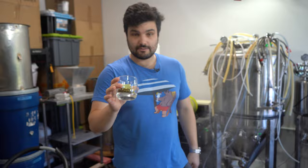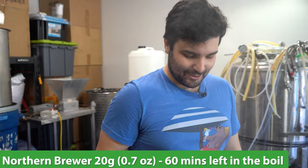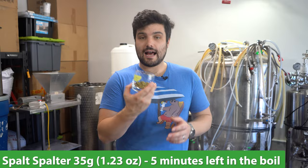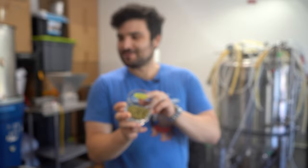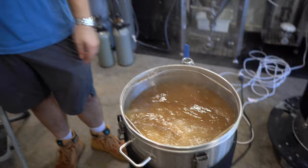Now our real one hour boil is starting and we're adding 20 grams of Northern Brewer into the start of the boil. In 45 minutes we're going to add our Whirlfloc, but there's no point filming that because it's boring. Five minutes left in the boil, we are going to add our Spalter Spalt — 35 grams of this. I just misread it for a second and thought I'd added the wrong hops, but no, it's fine. Five minutes before the end we're adding Spalter Spalt, then we'll go flame out, cool this thing down and get to fermenting.